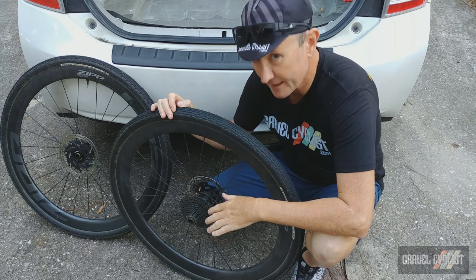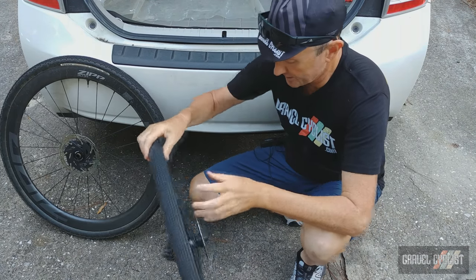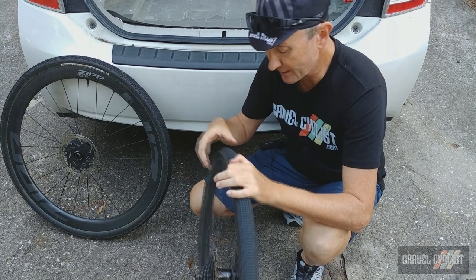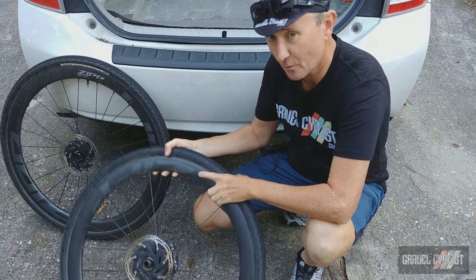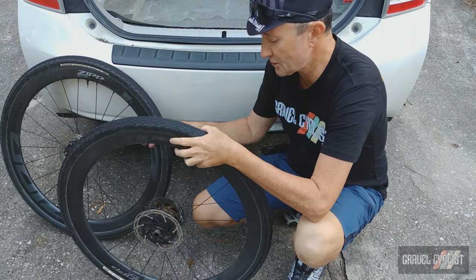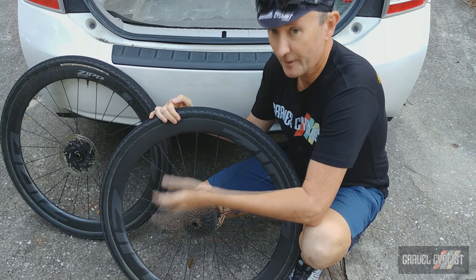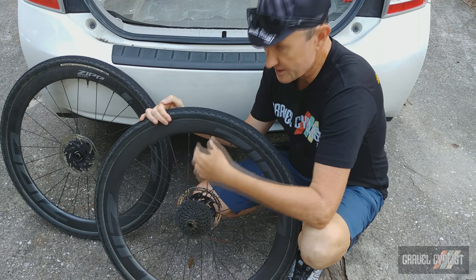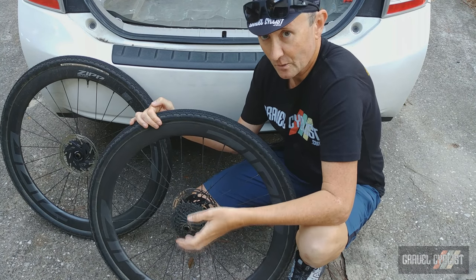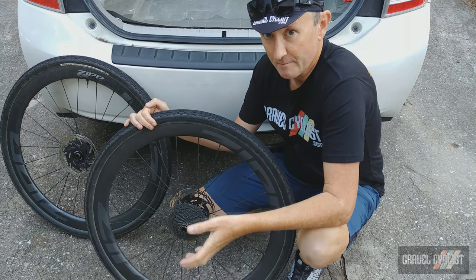The other issue with this wheelset is the cassette body — it's very simple to swap, which sounds like a great problem to have, but unfortunately if you're in a situation like I was, by the side of the road with a tubeless fail, and you're banging the wheel on the ground trying to get tubeless sealant out of the tire to install a tube, the whole cassette and body can come flying off and fall into the dirt. A couple of the pawls — there are three pawls in total inside this hub — fell onto the ground. If you're not experienced mechanically with a wheelset like this, you might find yourself stuck.